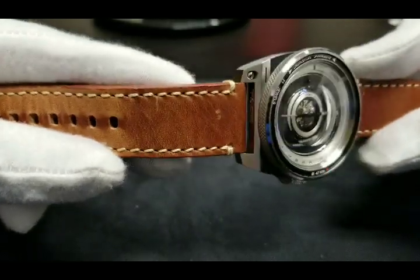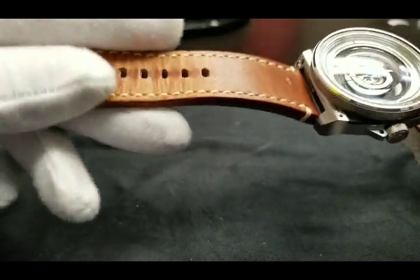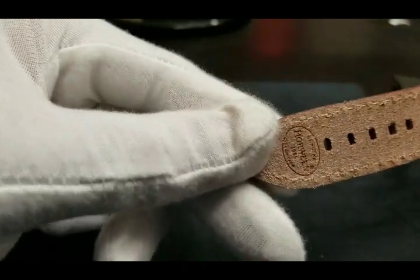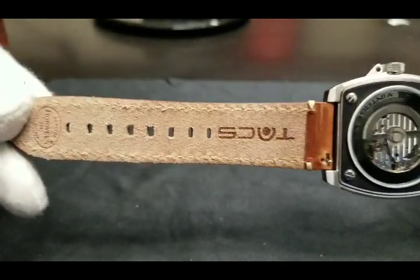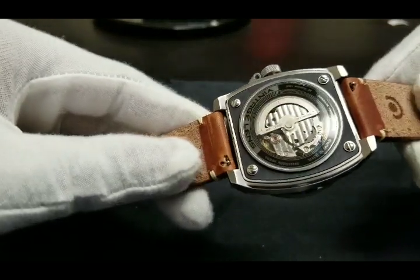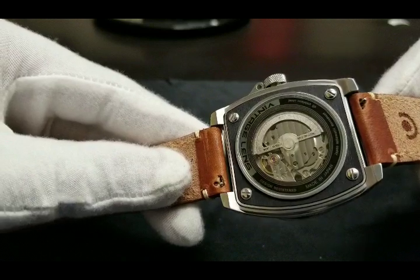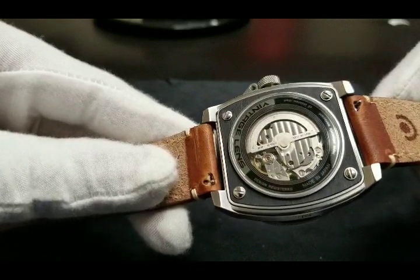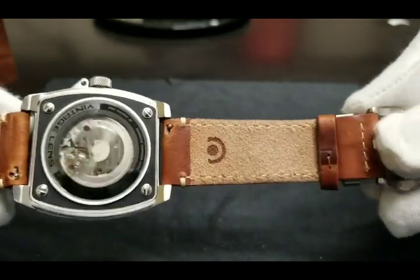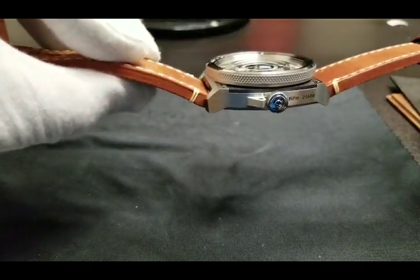You can see further detailed engraving of the TACS name on the case. The opposite side of the case shows more strategic and relevant number placing, further mimicking a vintage camera with the beats per hour of the Miyota movement at 21,600. You also get an idea of just how thick this Horween leather strap is, but it's still buttery soft and very high quality.